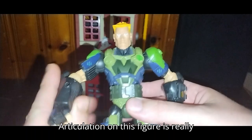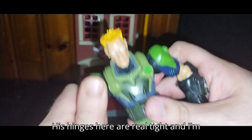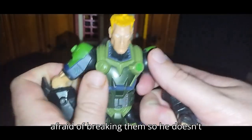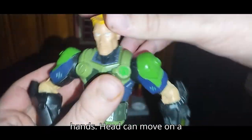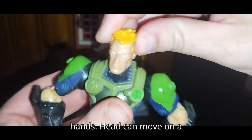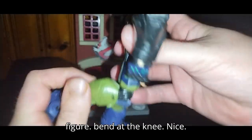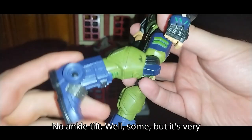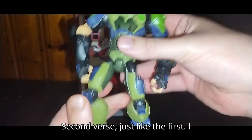Articulation on this figure is really good. Got some hinges here — his hinges are real tight and I'm afraid of breaking them, so they don't work as well as they could. He's got hinges here too, which is cool, but no hinged hands. The head can move on a ball joint — love that for an old school figure. Bend at the knee, nice. No ankle tilt, well some, but it's very tight and I don't want to break it.